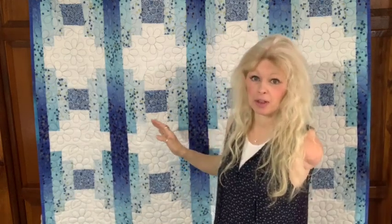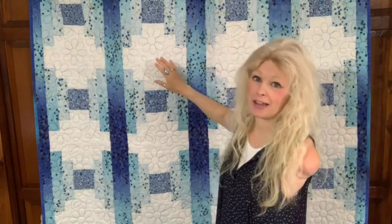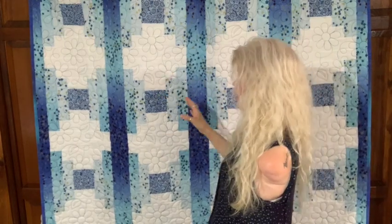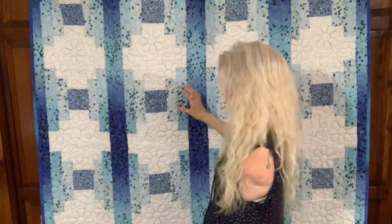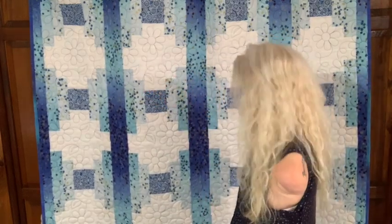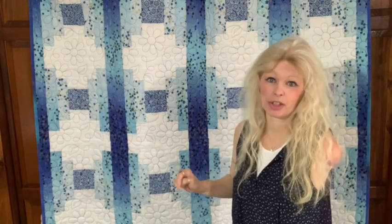I used two different fabrics, but this is where you can really get fun with it. I love the ombre look on this — I thought having the lights and the darks would be really cool. I'm not usually a fan of white, but I used it here because there was a lot going on with the blues, and the white just kind of set it all off.